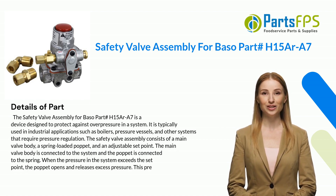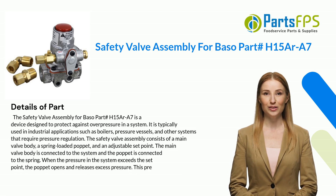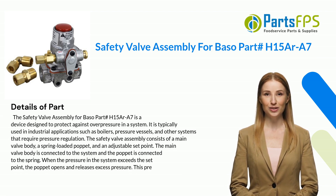It is typically used in industrial applications such as boilers, pressure vessels, and other systems that require pressure regulation. The safety valve assembly consists of a main valve body, a spring-loaded poppet, and an adjustable set point. The main valve body is connected to the system and the poppet is connected to the spring.